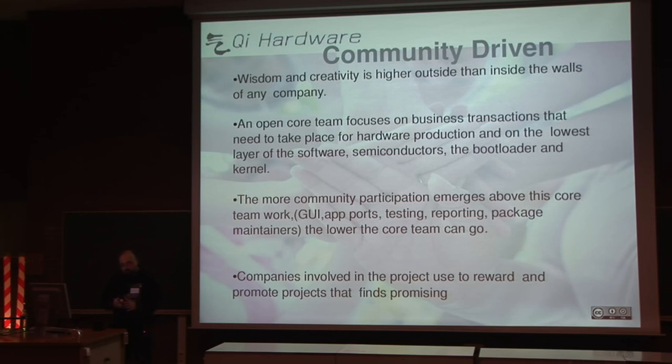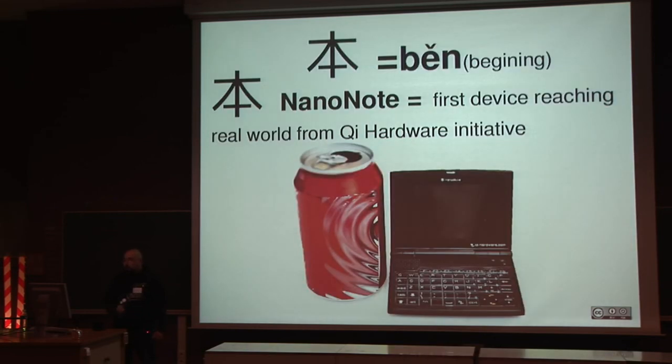This is the first device reaching the real world from that initiative. It's called the Ben Nano Note. 'Ben' signifies beginning — obviously it's our first device. We don't stop at this device; we are planning future ones and other branches of devices, but someone has to start somewhere and we started here.